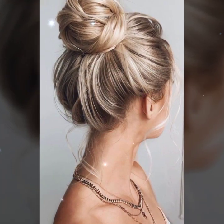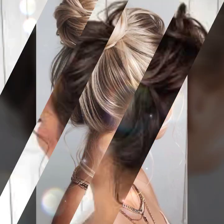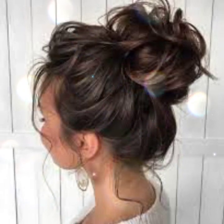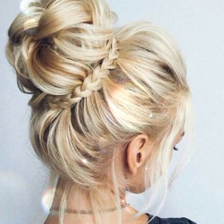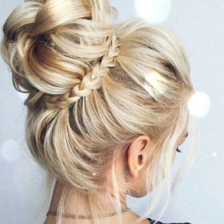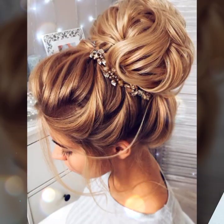A twisted bun is an excellent alternative to the classic bun hairstyle, created by incorporating twists into your look — twist up and down. One hundred easy hairstyles for long hair to try. Check the half-up option as well.